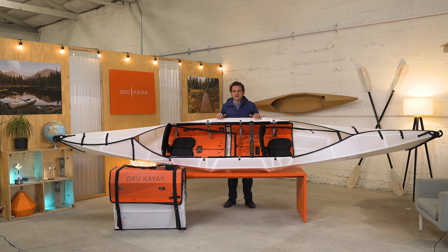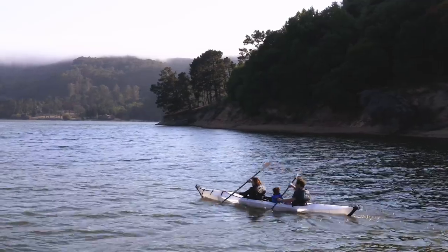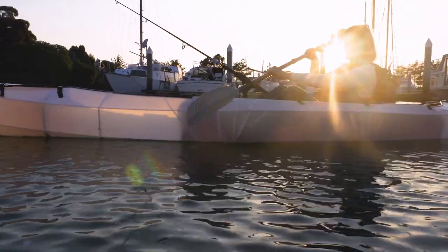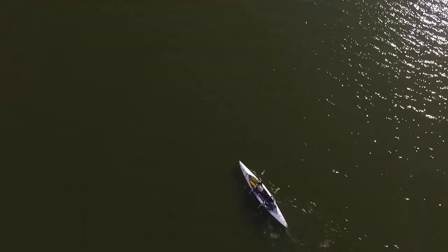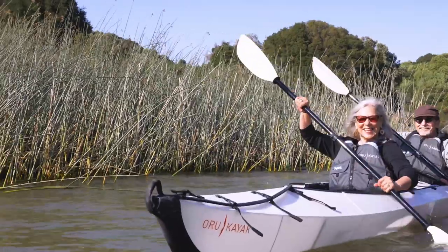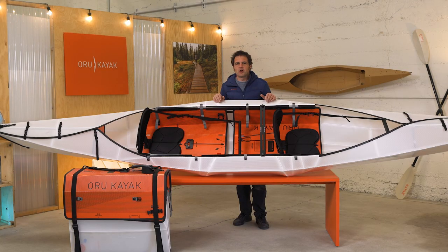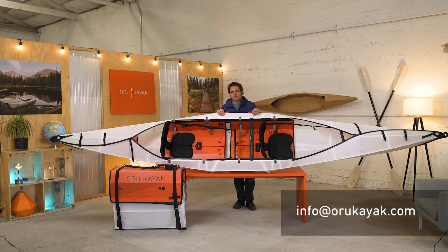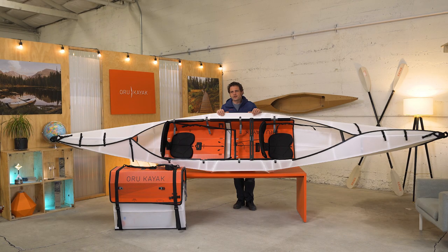And that is the Haven TT. It's great for families, couples, good friends, or for going solo if you like the canoe-type experience of a stable boat that can hold a ton of gear. It's built for flat water, and in that environment it's really a stable platform for all kinds of fun activities. If you have any questions about the Haven TT, please drop us a line — we're more than happy to help. Thanks for watching and hope to see you on the water soon.